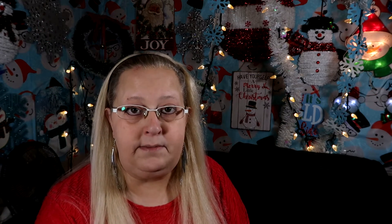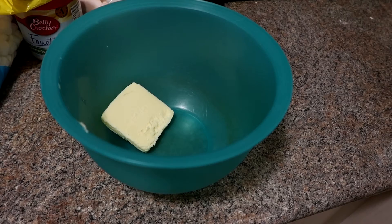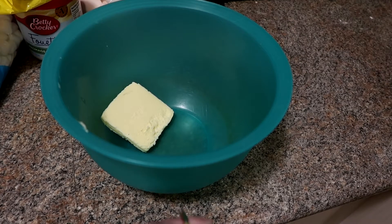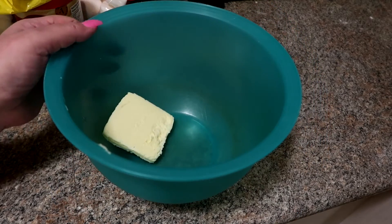Hi my sweet friends, welcome back to Vlogmas! So today we are going to be doing some Christmas baking. Let's get started. I'm making rice krispies squares — I have three tablespoons of butter and I'm going to melt that in the microwave.